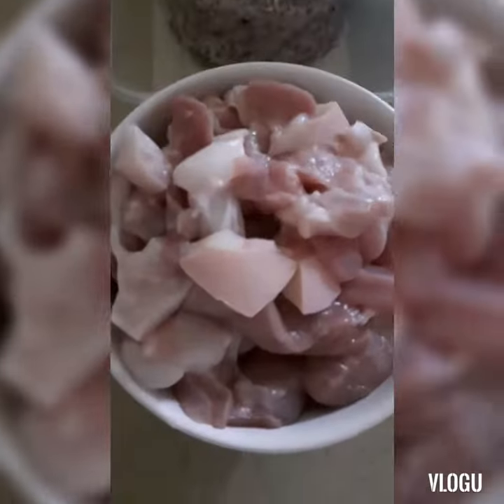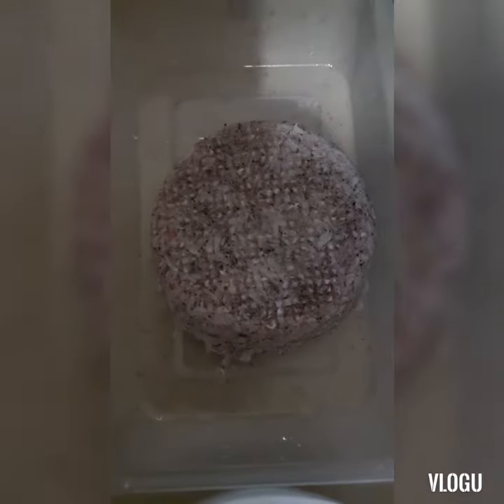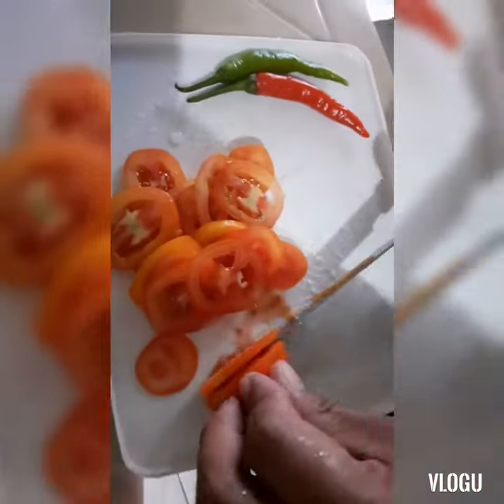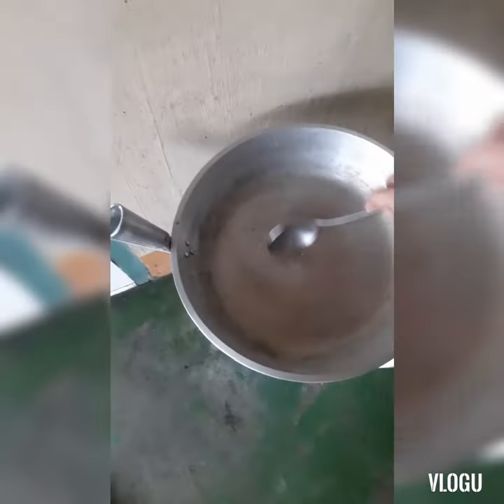How to cook Bicol Express Alamang — let's watch this. So this is the pork and this one is called Alamang. You have the smallest one and two pieces of Bicol, so we're going to cook today. It's called Alamang.